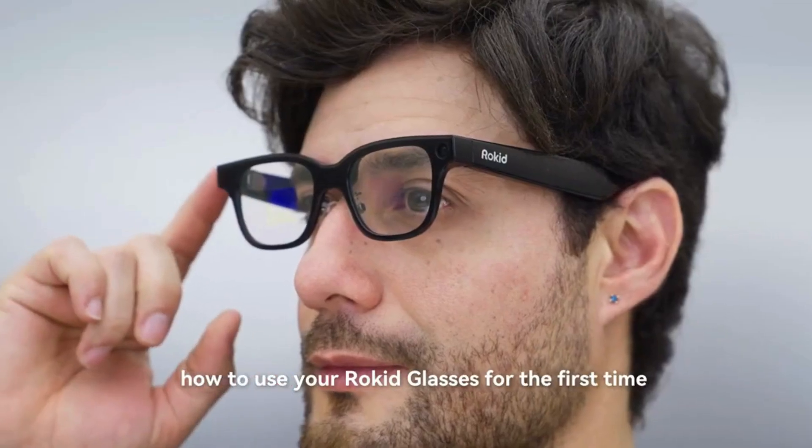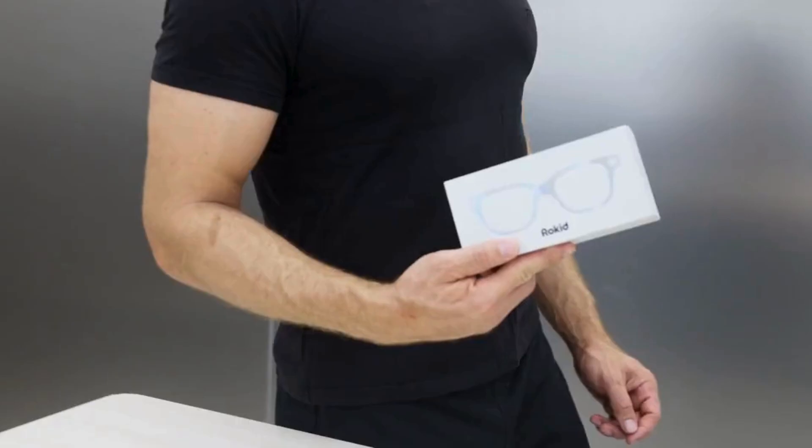This video will show you how to use your Rokit glasses for the first time. Unboxing.